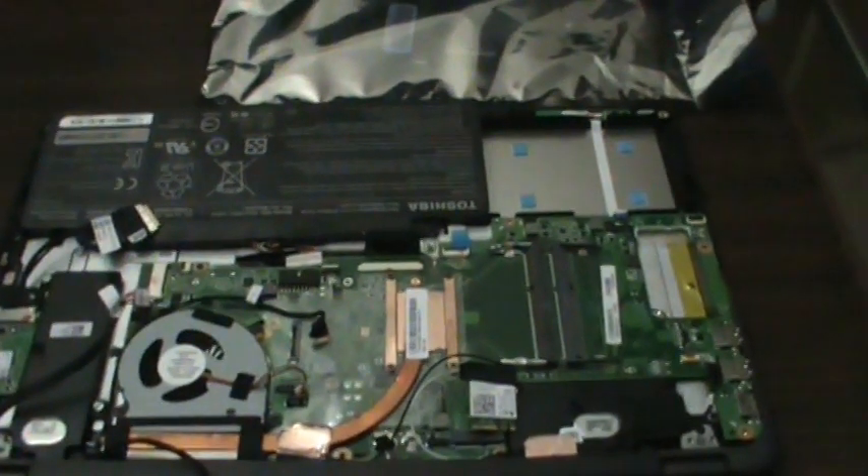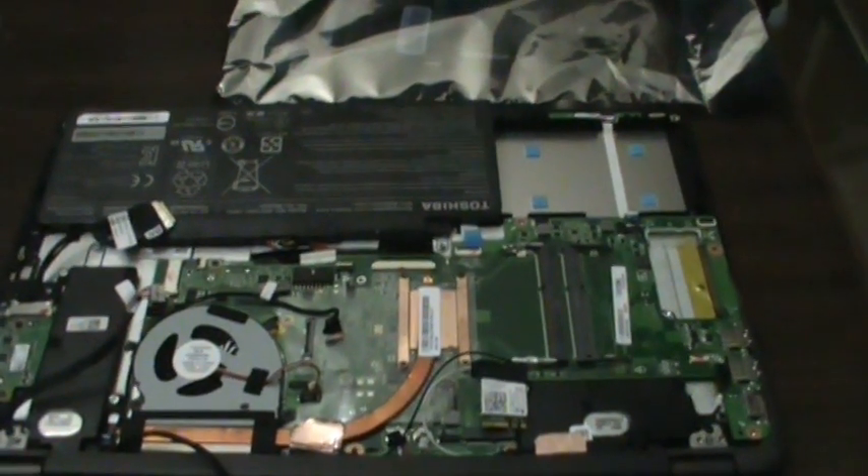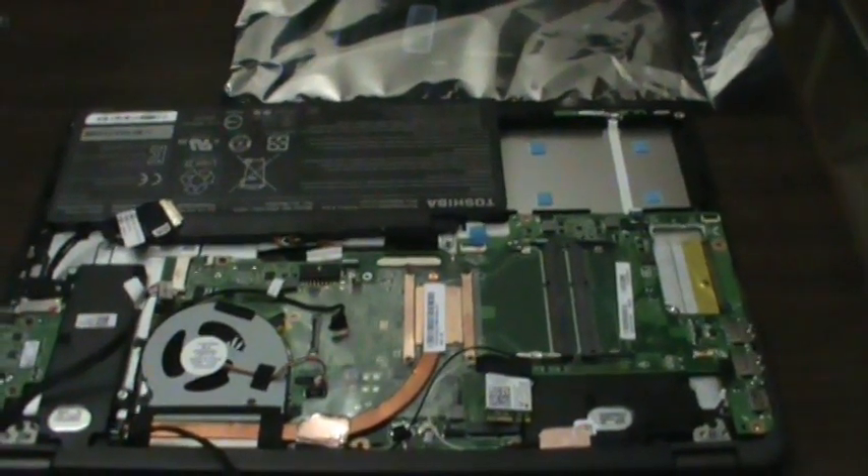So I have a replacement board. That's basically what we're going to do — just swap out this board and get this thing working. I'm going to put you guys on the tripod and we'll get started.